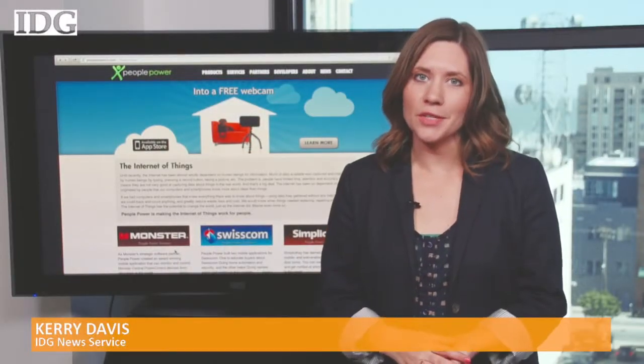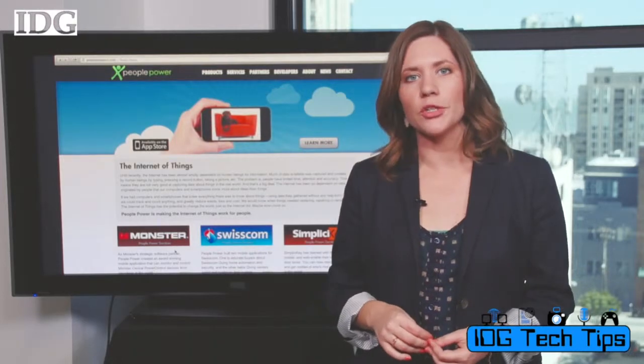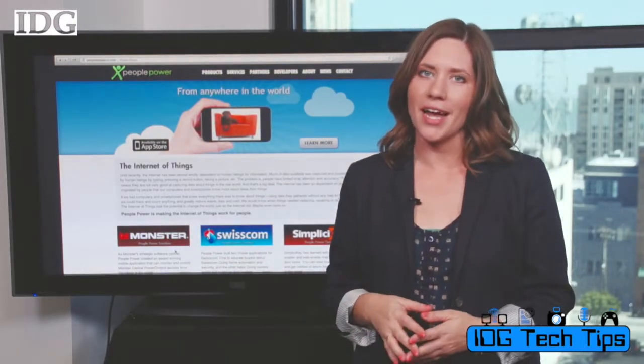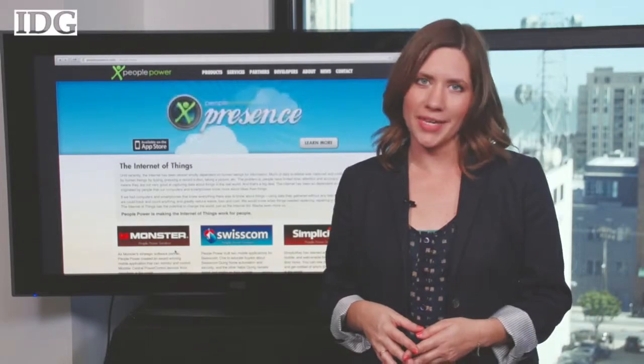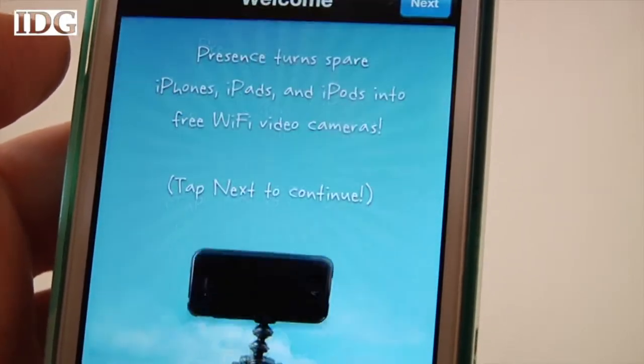I'm Carrie Davis from IDG News Service with this week's Tech Tip. There's a new app out that lets you turn any old or rarely used iOS device into a wireless security camera. The Presence app by People Power can be downloaded in the Apple Store.